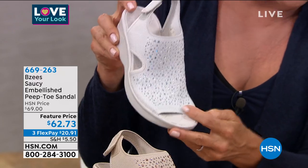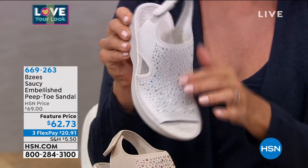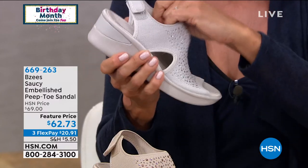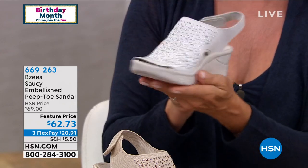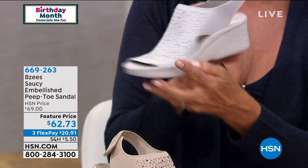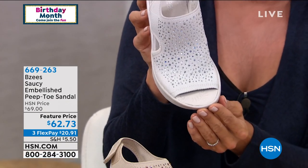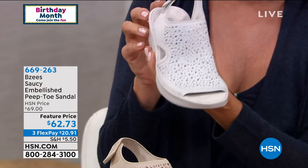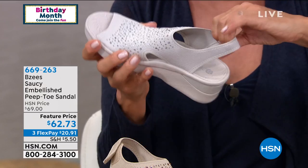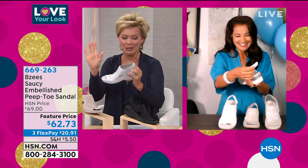We have this in medium and wide widths, from size six through eleven, with half sizes from six and a half through ten. Even with those heat-set rhinestones, it's machine washable. Really cute summertime sandal with cute little cutouts on both the inside and outside of the foot, little peep toes — so you don't have to show your entire pedicure.